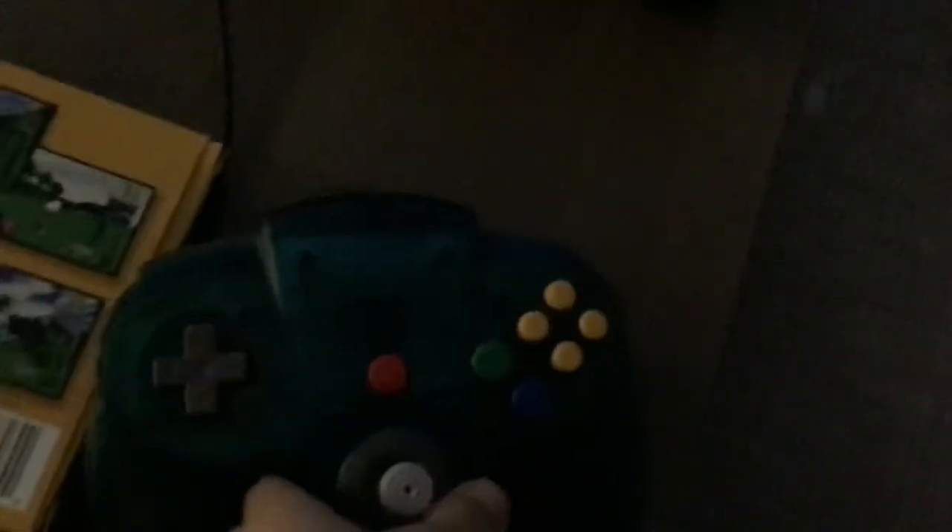Yeah, here's my Nintendo 64. It's fun. This is a super-sleeping control — I told the cords, but it's a third-party controller.